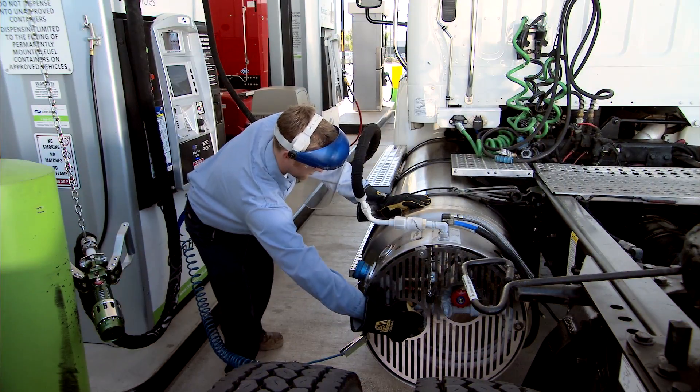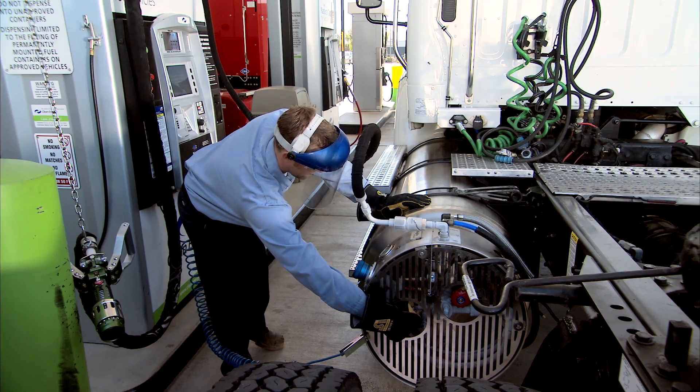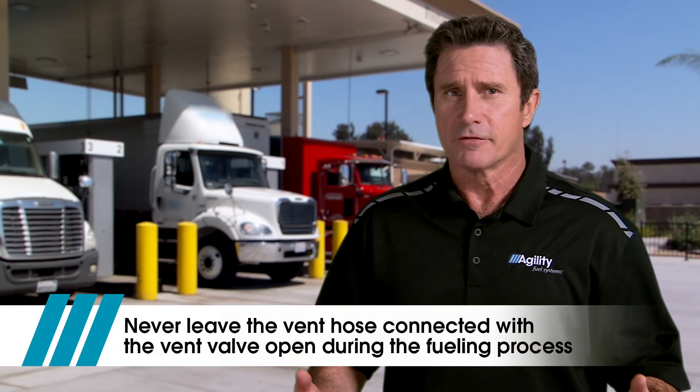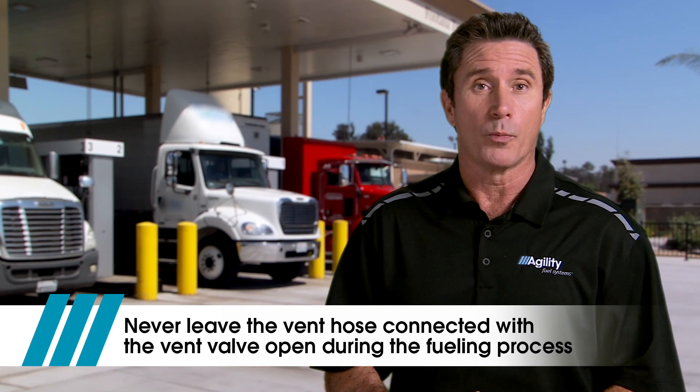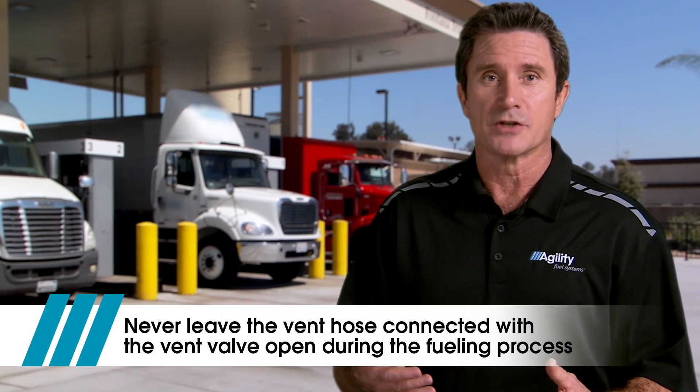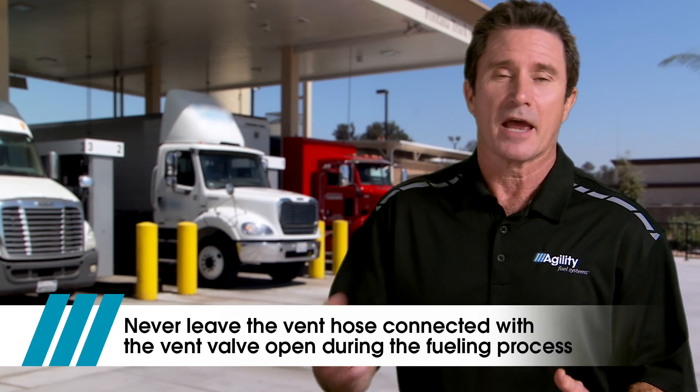This allows the fuel dispenser to overcome the pressure in the tank and flow fuel into the tank. Once this is achieved, close the vent valves and return the vent hose to the filling station. Never leave the vent hose connected with the vent valve open during the fueling process, or fuel may simply circulate into and then out of the tank and back into the station.